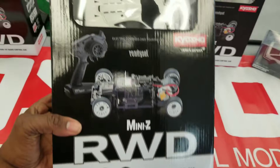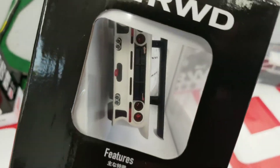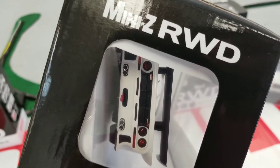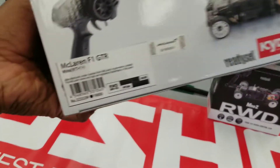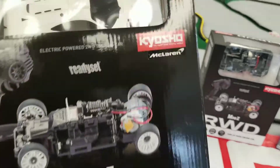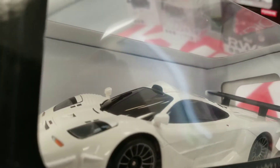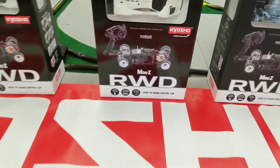Here's the entry level one, so this one's $129.99 — we just round it up to $130. The all-white McLaren, this is the F1 GTR. It does not come with ball bearings and has a pretty simple paint job, but it's a good deal considering the other rear-wheel drive ready sets start at the $180 price point, so that's a really good deal.